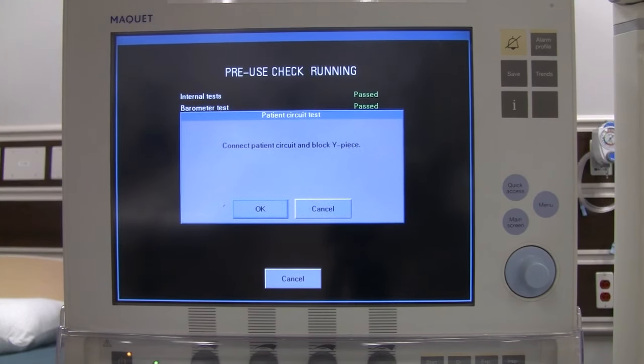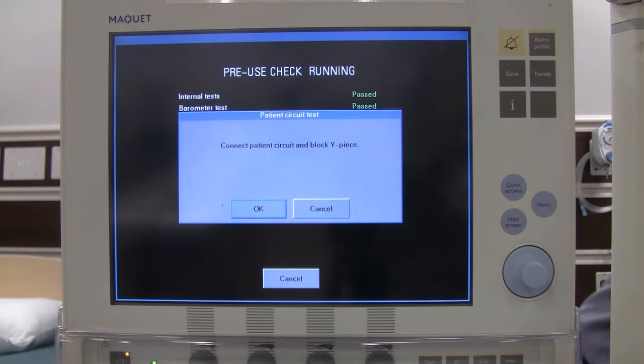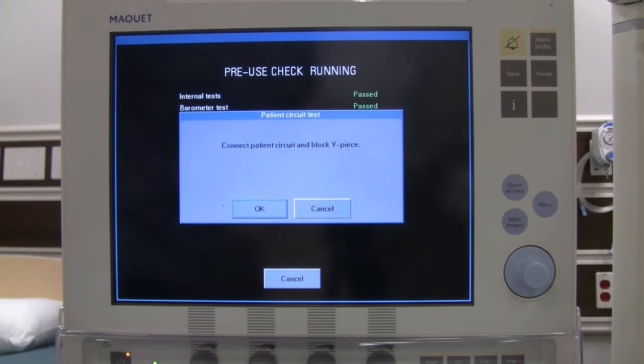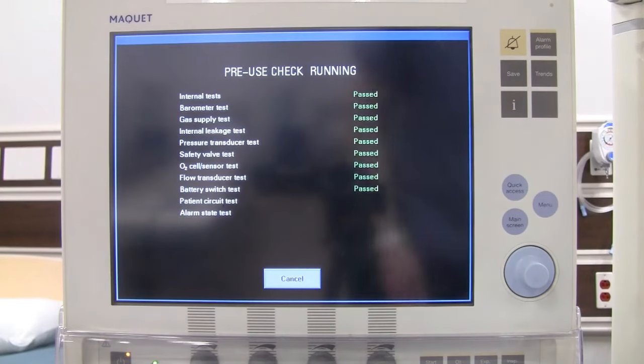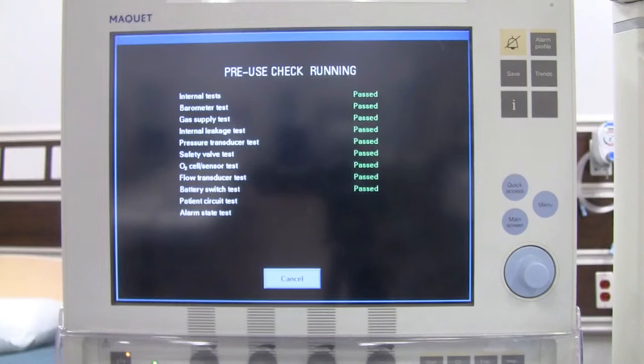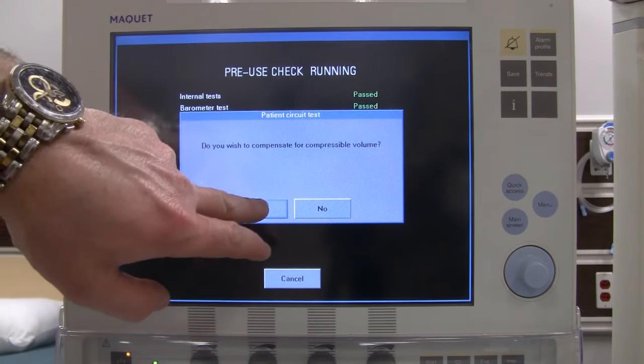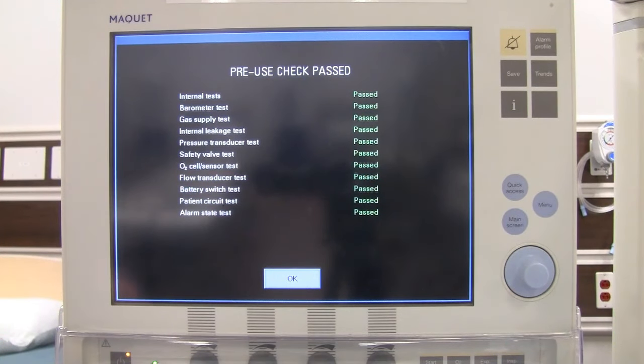Next it wants you to connect the patient circuit. Remove the test tube, grab the patient circuit, and connect to the expiratory and inspiratory outlet and inlet. Block the Y piece so it is all sealed off, then say OK. It will ask if you want to compensate for compressible volume — we always want to do this to get accurate compliance and resistance readings. Once we've passed everything, say OK.